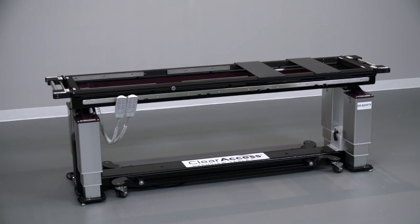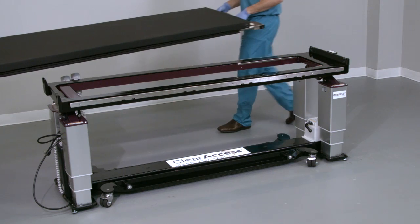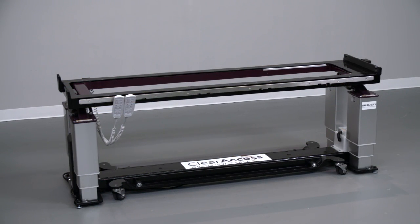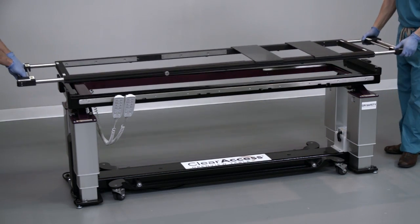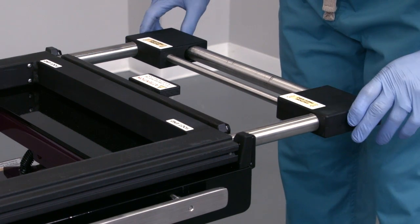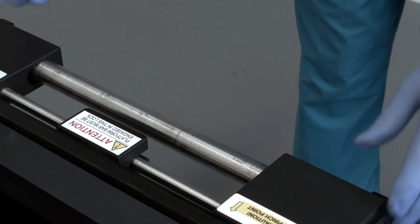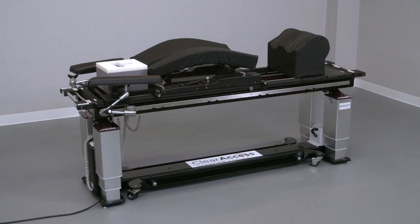If the prone platform is not already installed, it's likely that the supine platform, or flat top, is in place. If so, remove the supine platform by grasping the silver handles at both ends of the table. Extend the handles by pulling outward, then lift and remove the supine platform from the Clear Access table base. Next, install the prone platform, or open top, onto the table by bringing it over the table and lowering it carefully into the cradle. Once completely seated, depress both thumb releases at each end to collapse the handles into the platform. Collapsing the handles at the foot end locks the prone platform into the base.